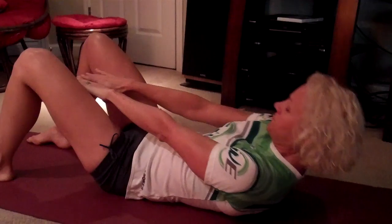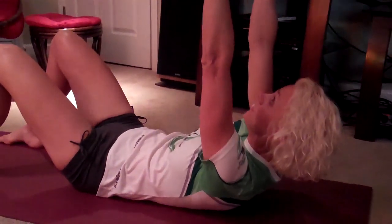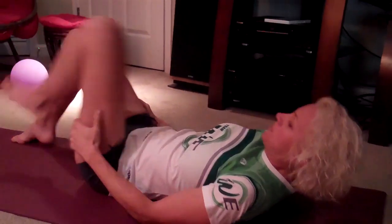Bring your hands to the middle and reach, then bring your hands up and reach. Start with 5 or 6 reps, work your way up to 10, maybe 15 reps.